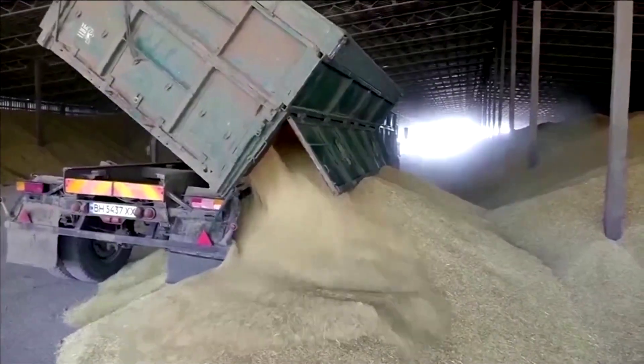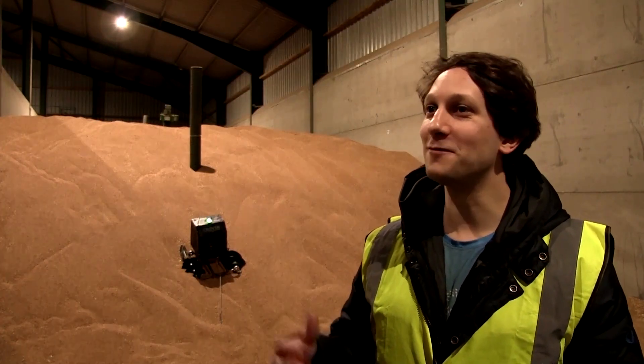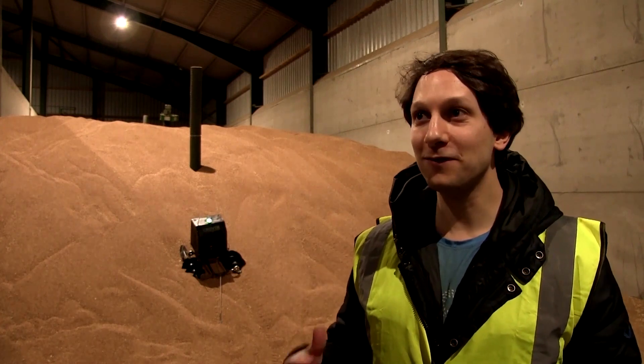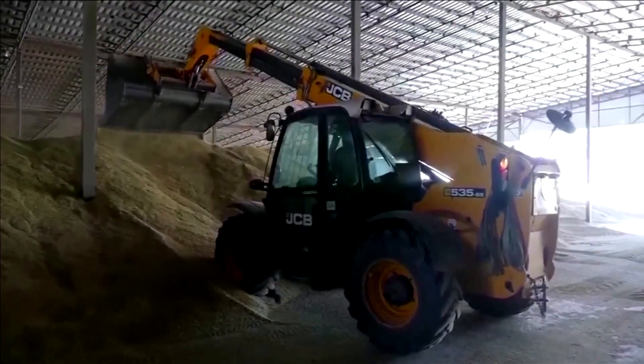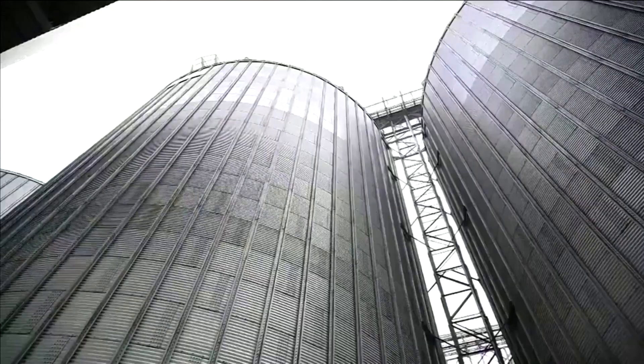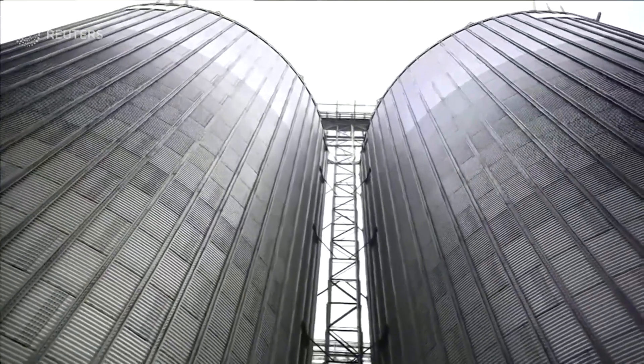The main way of monitoring grain bulks at the moment is still sending a person to physically walk on top of these grain bulks, which is very dangerous because grain entrapment and grain engulfment can be fatal. Hence, a lot of companies do not do any monitoring or sampling at all because of the dangers involved.